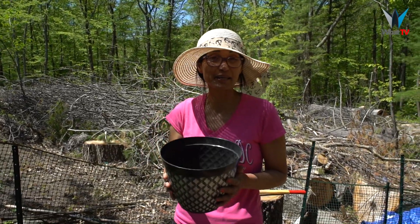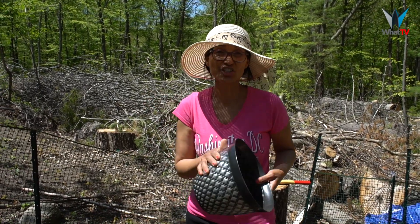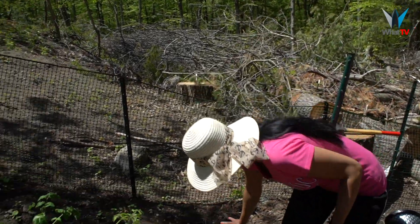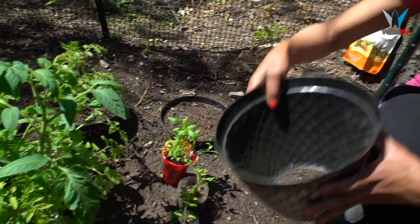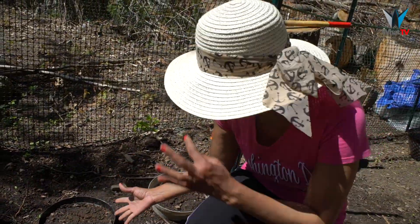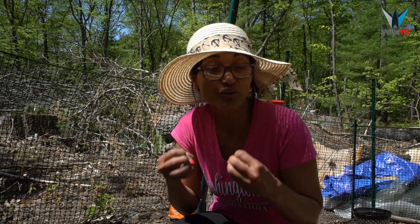I've planted them in pots, but what I did is cut the bottom off — very cheap from the pound shop or dollar shop, just use a blade. Then I dig a big hole, stick the pot in, and fill it with compost. The reason I did this is because tomatoes have big roots and I didn't want them to be compact in a small pot, so they can go through the soil underneath for stronger roots.